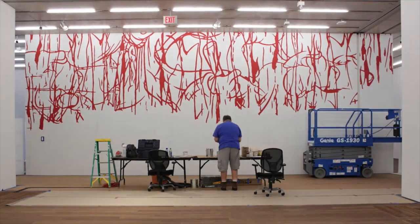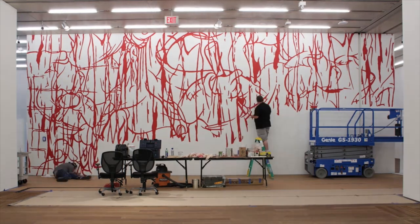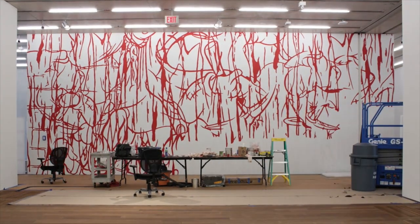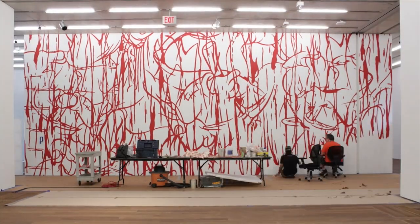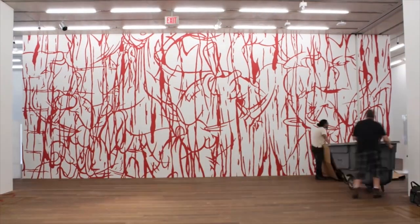It is painted directly on the wall each time it is shown, and at the end of the exhibition period it is erased — it is painted over. So it's very much an ephemeral artwork.